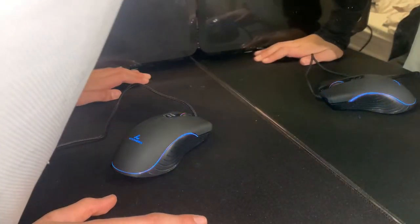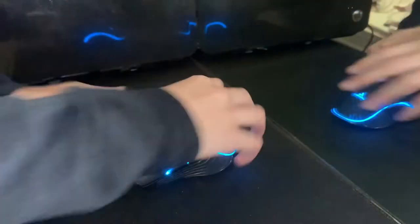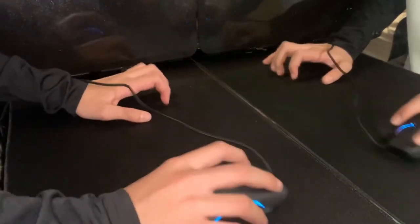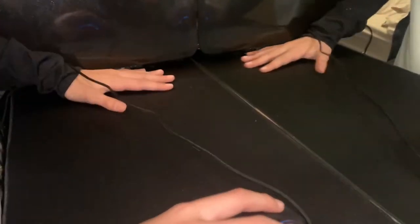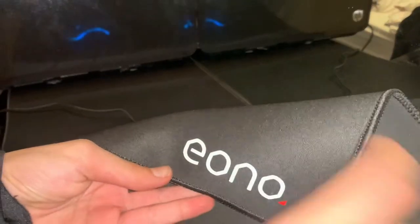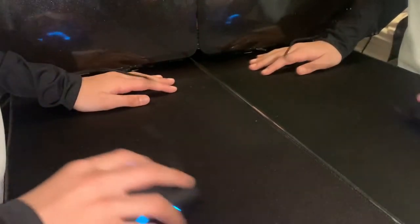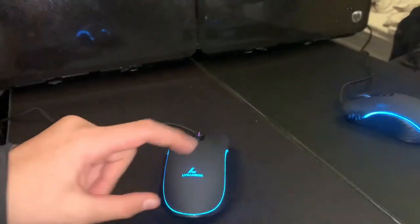The mouse has really good grip. With the mouse pad I'm using — which is about 10 pounds on Amazon — it works well. Even though it's a wired mouse and can't quite flick like a wireless one, it's still really good. You can fit your keyboard on this mouse pad too.